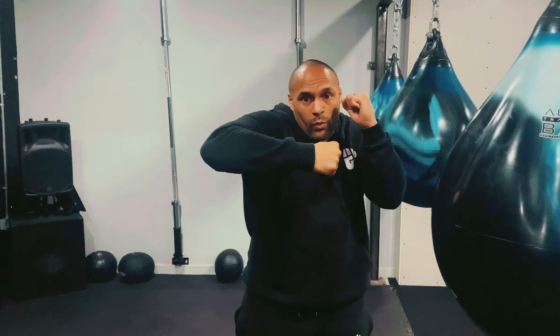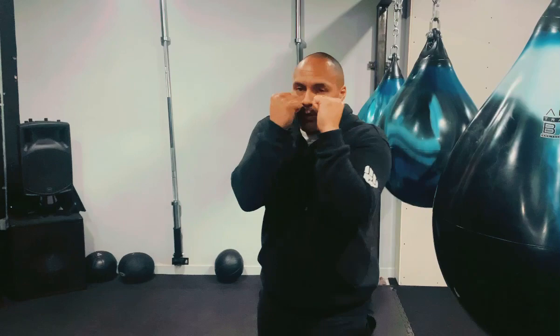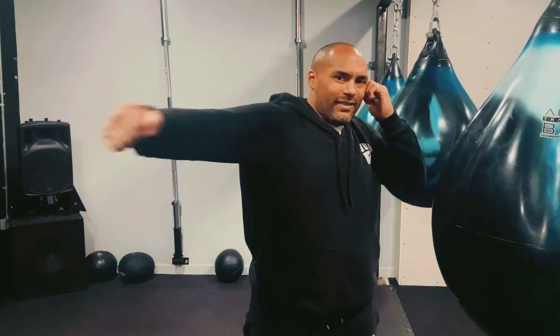Number two: as we hook, we want to lock our bicep and our shoulder in place, keeping everything connected and nice and tight to our body. You'll notice when I hook that my hand never gets left behind my body, as it can with a big looping slingshot hook. So we're going to keep everything nice and connected on both the lead and rear side. Remember, the hook is a technique used in close range — it shouldn't really be used in long range, so there shouldn't be any need to be looping it all the way around. The power is generated from the ground up.